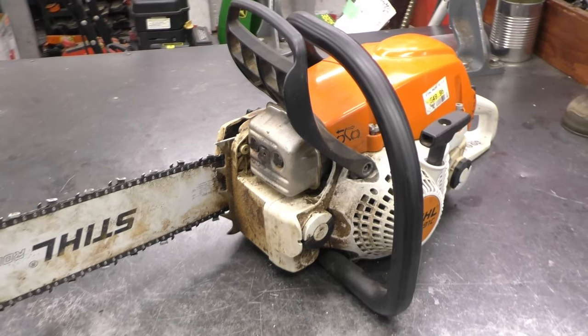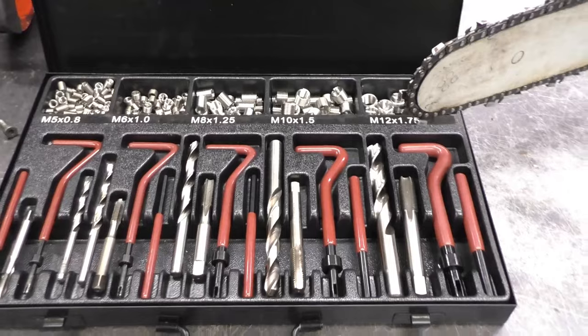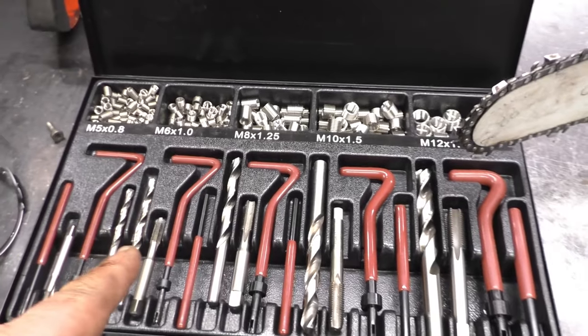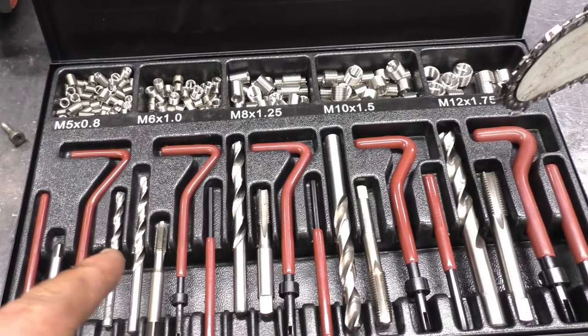So that's all you have to do if you have stripped muffler bolts on your chainsaw. I highly recommend getting a kit like this — you can get them at Princess Auto here in Canada, Amazon in the States, and probably Harbor Freight. Very handy to have in the shop. Thanks again for watching, guys. I hope the video has helped you out. If it has, please like it and share it with your friends. You guys have a great day.